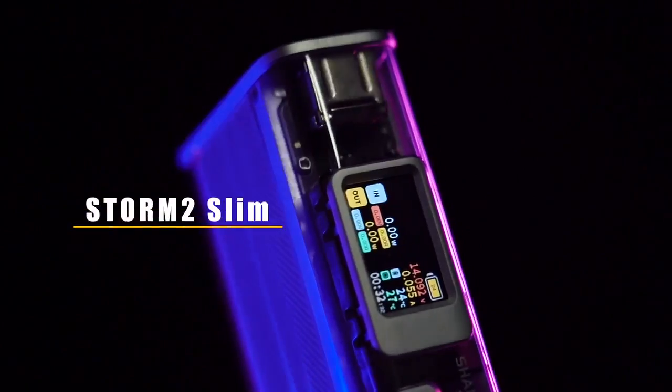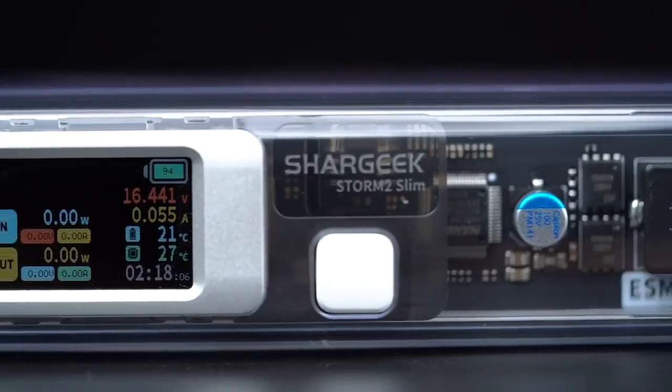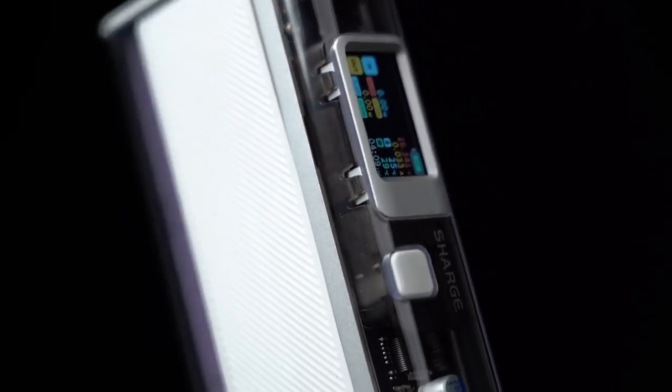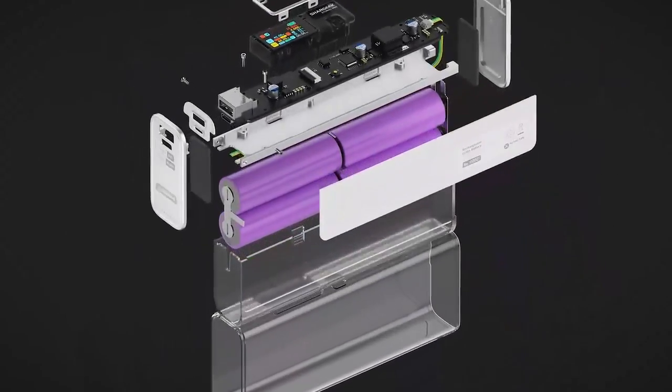Introducing Storm 2 Slim. Cyberpunk style, see-through design — a power bank that brings you a brand new charging experience. Transparent, the chassis makes every premium component visible. Aluminum alloy frame, silver and white finish — all these have made Storm 2 Slim the power bank.